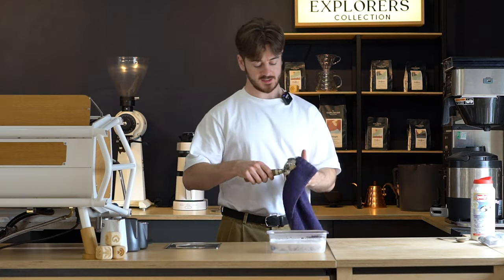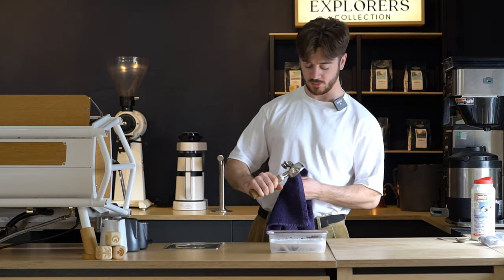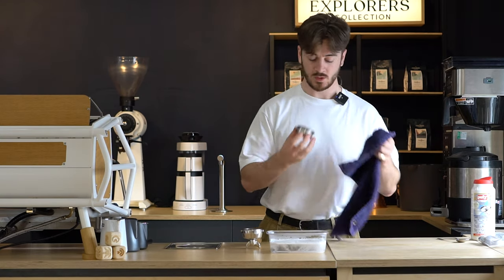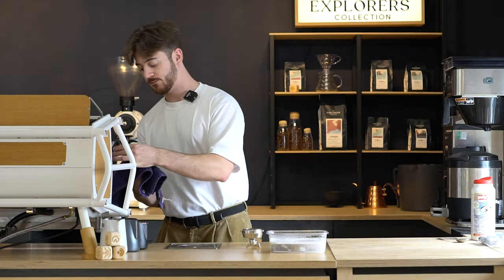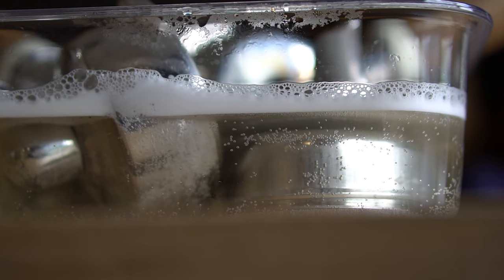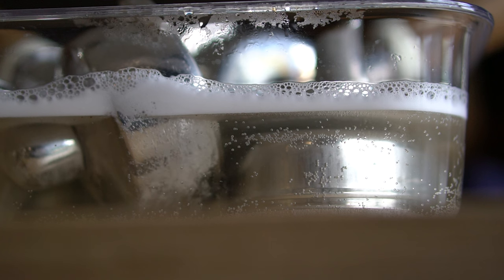Take your baskets out of the portafilter — it can be a bit tricky, but you can use a spoon or a dry towel for some extra grip. Pop those off, put the baskets in there along with the steam wand tips, and leave that to soak for a good 5–10 minutes.